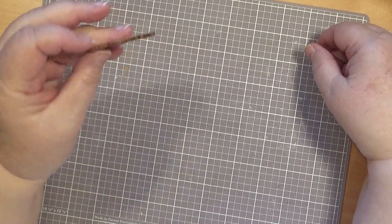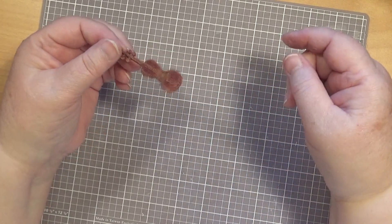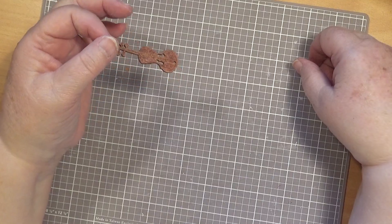I've been finding things this morning all over the place. Now this is a violin, but we can pretend — gypsies would have played the violin, hey? You think? Yes, I think so. Very good.